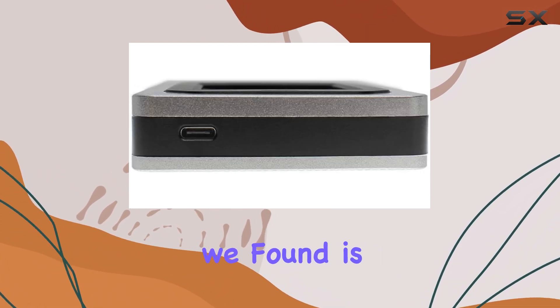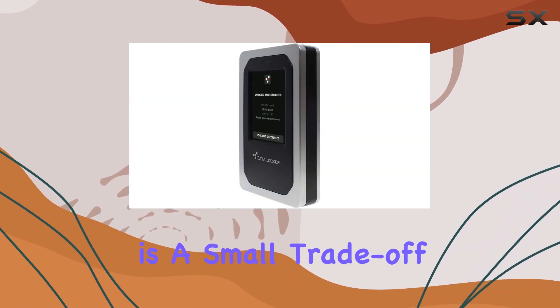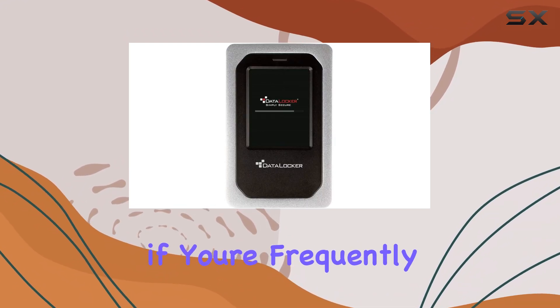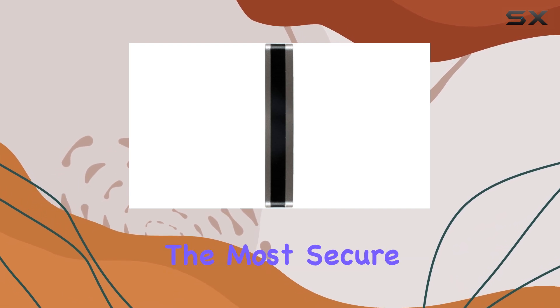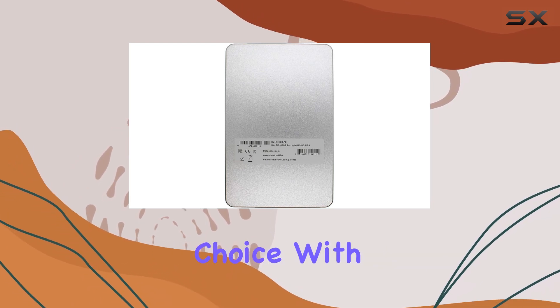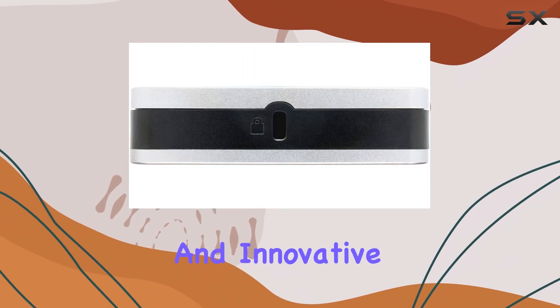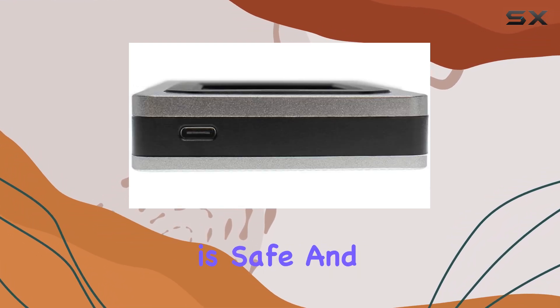The one downside we found is that the drive is slower than your typical SATA drive. This is a small trade-off for the enhanced security features, but it's something to keep in mind if you're frequently transferring large files. Overall, if you're looking for the most secure way to store your data, the DataLocker DL4FE is an excellent choice. With its robust encryption, security certifications, and innovative touchpad, it offers peace of mind that your sensitive information is safe and sound.